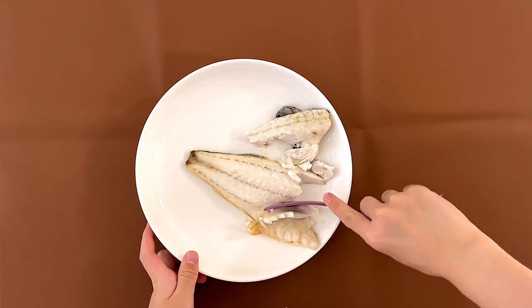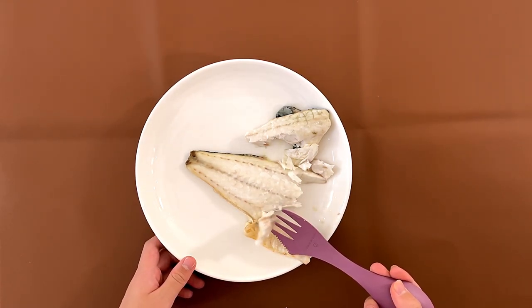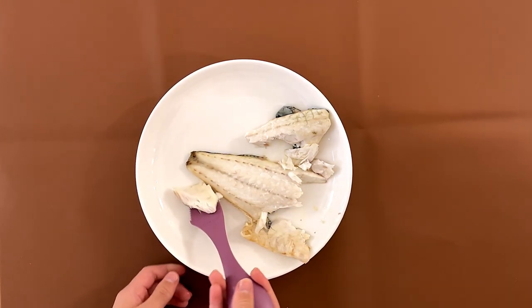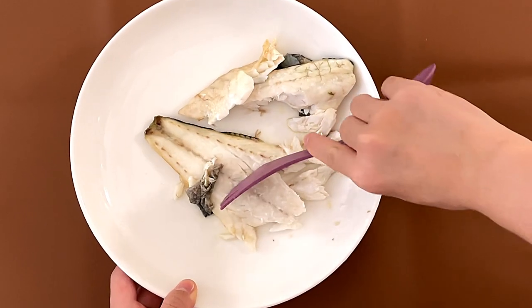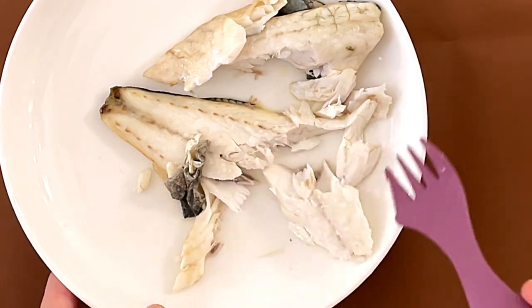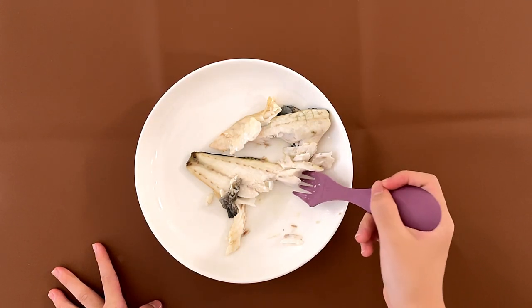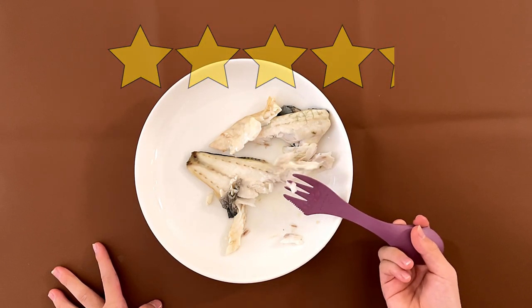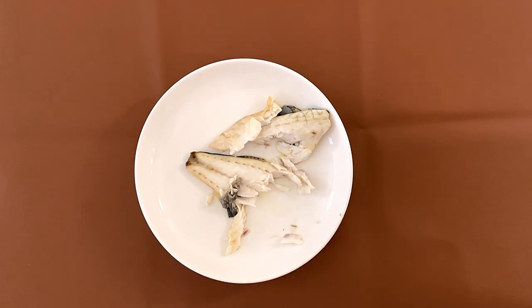My dad gave it a 4.1, and that's rare for my dad since he is so picky about everything. I think my mom will like it — my mom also likes it. I gave it a 4.2, my dad gave it a 4.1, my mom will probably also give it around a 4.2.